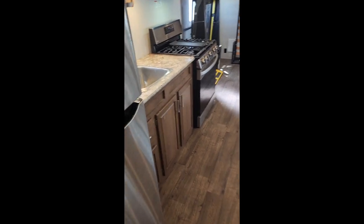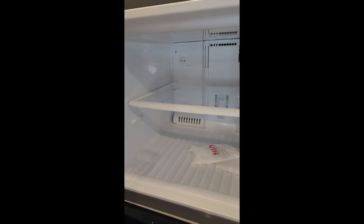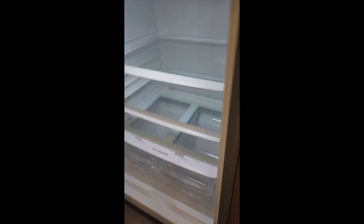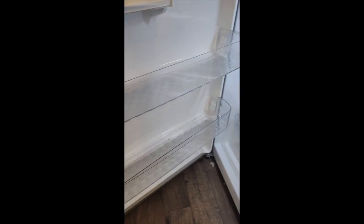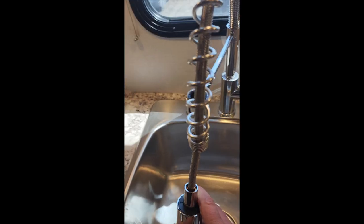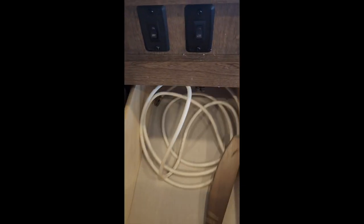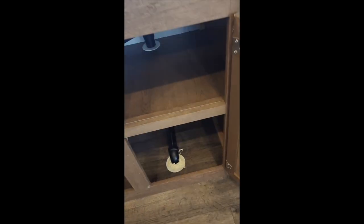Coming into the front part of the trailer, you'll notice a full size LG refrigerator and freezer. We did not put an ice maker in to have more space for freezing items. Next we have the sink with an upgraded faucet, a drawer, light switches, under-sink cabinetry, and standard storage.